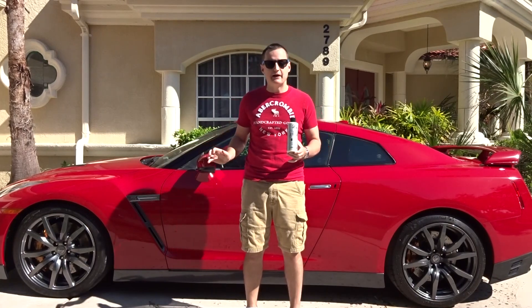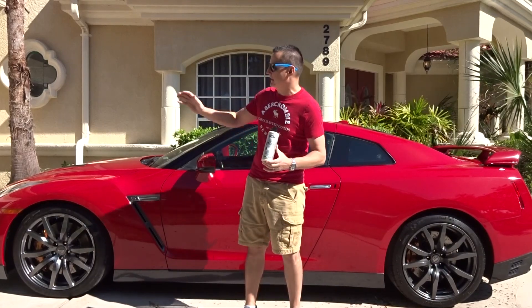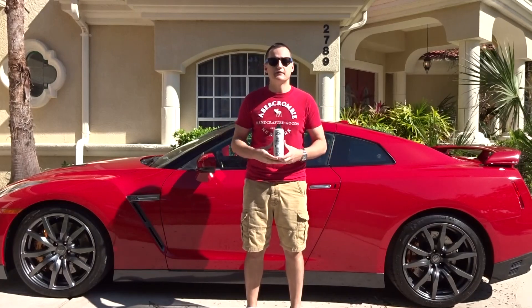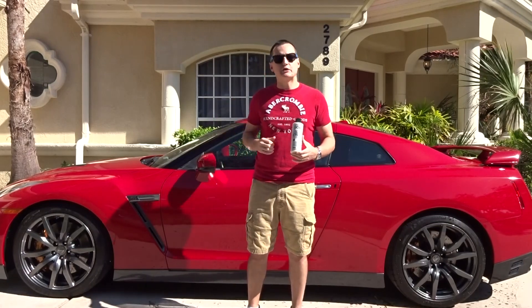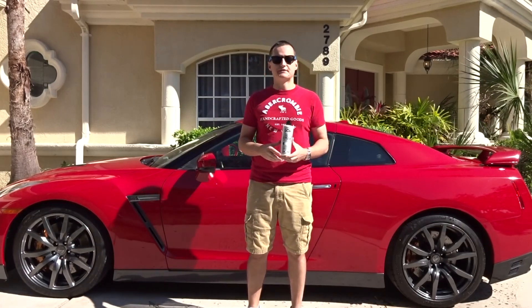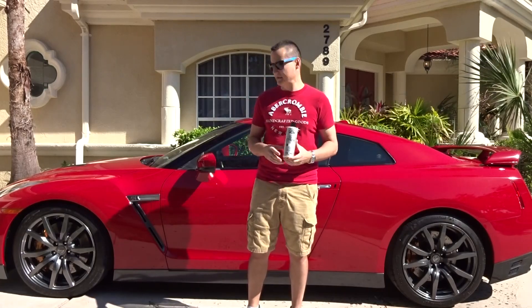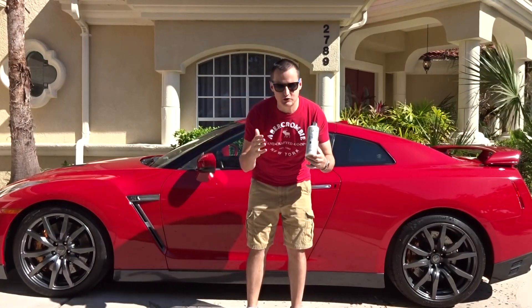For now it looks really, really good. I plan on rolling this back in the garage and putting a nice layer of some good carnauba wax on top of it, but I can tell you right now this car is already stunning. I'm going to bring the camera up off the tripod, walk around, and show you the best I can. I wanted to actually show you exactly what this GTR looks like now — it looks gorgeous, and I cannot wait to get it out.